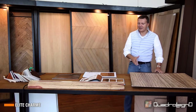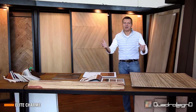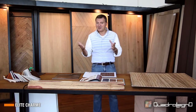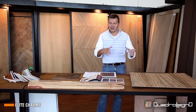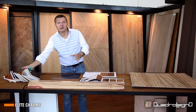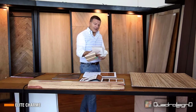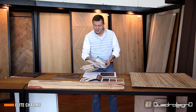And from the point of view of the finishing, it is completely customizable. From the point of view of the standard production, we work with natural drying oils or with urethane, or we can work with patines, of which we have a good selection, but we can also very easily customize.